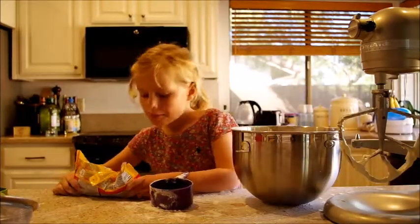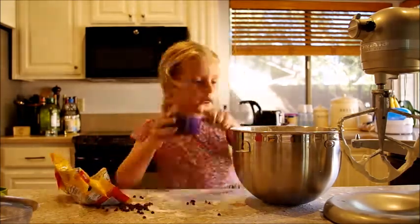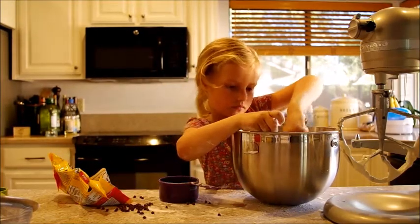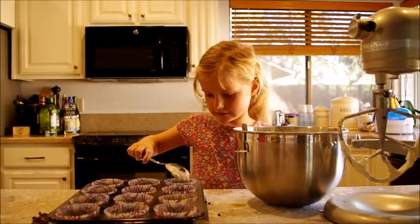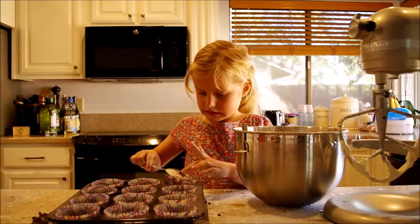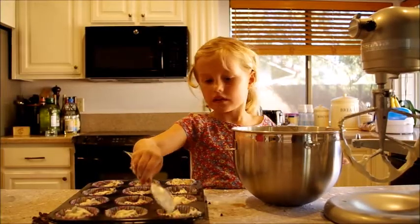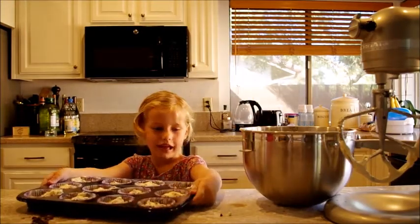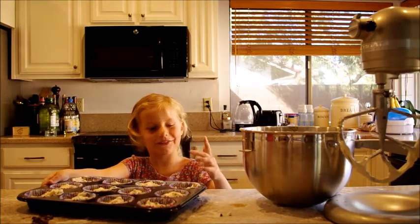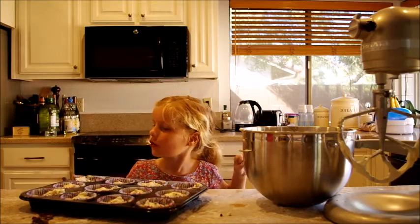Put one cup of chocolate chips and pour some into there. I had to grow up to put stuff in the oven to bake, because the oven's quite hot, so I could have grown up to help.